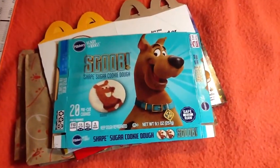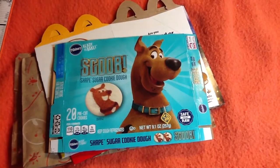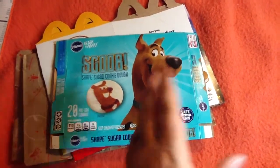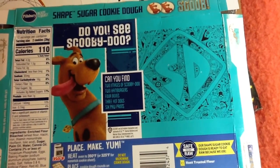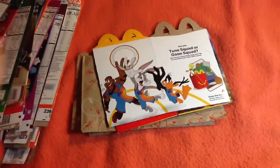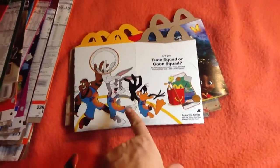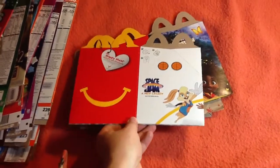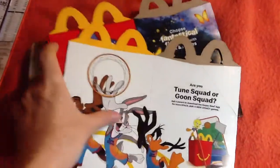Scooby-Doo Cookie Dough — I guess this is for the Scoob movie. They're showing the adult Scooby-Doo on here, and I guess he was an adult in that movie. He starts out as a puppy though; I would have put the puppy on the box. I know that movie purely from its trailer and some review on the internet — I don't really watch many new movies. Okay, here's the McDonald's Happy Meal box for Space Jam 2. It's about as minimalist as you can get, but it does have something you can make — you put these basketball shapes together and punch this out.